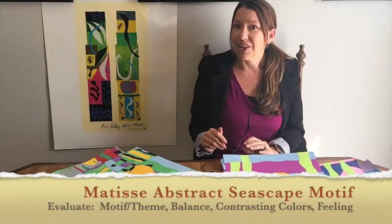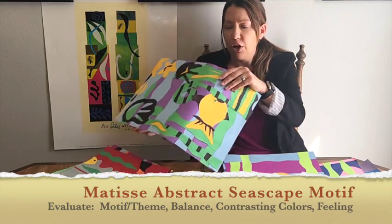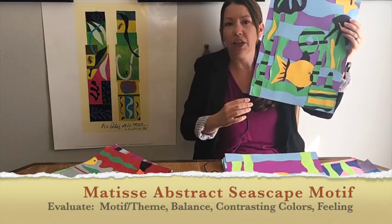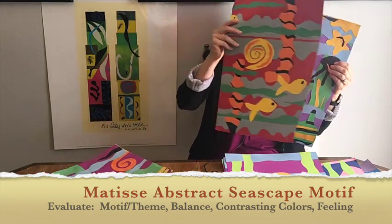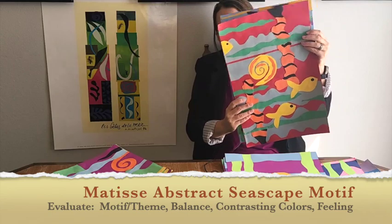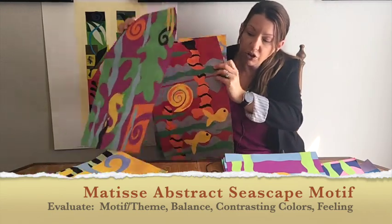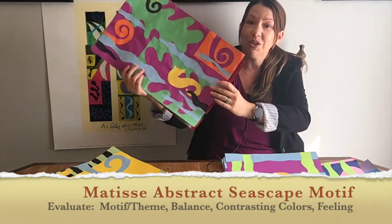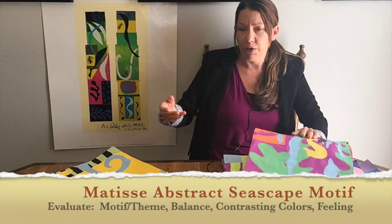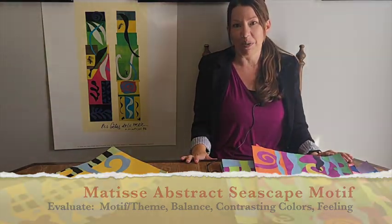Great job on your Henry Matisse abstract sea motif! Hopefully you created a feeling of the ocean or the sea. If you have time to evaluate each other's work, talk about balance, color, or the motif or theme you created. I hope you had a good time doing an abstract Henry Matisse sea motif, and I'll see you next time on Art Masters.